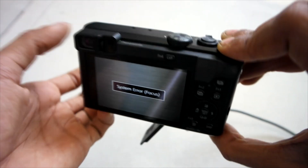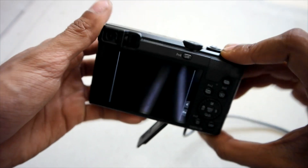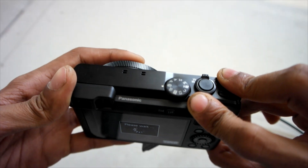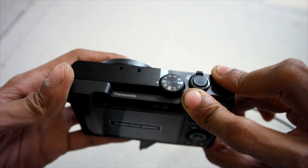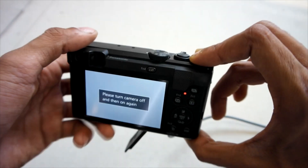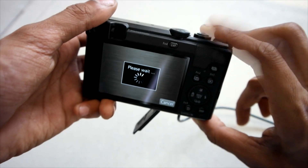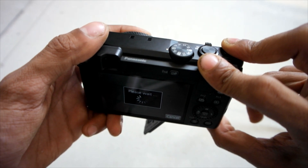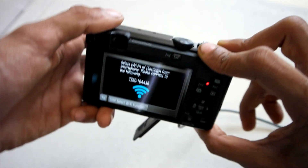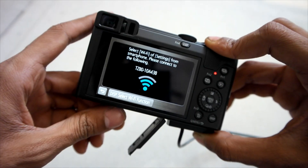Let me show you how to do the temporary fix. First, turn off the camera, then turn it on, and when the lens starts to extend out, go into the function Wi-Fi button. If you don't do this correctly, you will get the same error. So let the camera lens start to extend, then press the Wi-Fi function button (Fn5), and let the lens extend just a little bit. Once you do that correctly, the lens will stop extending and you're in.